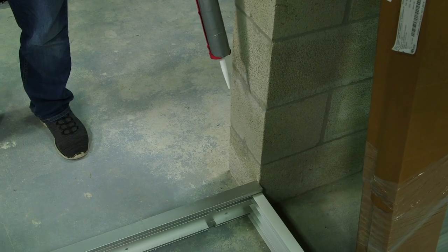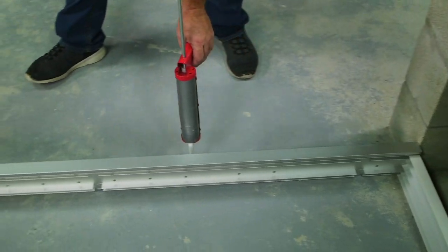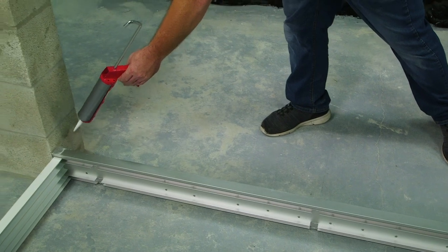After dry fitting the frame, ensure you have a nice continuous bead of sealant down the block, across the concrete, and up the other side.